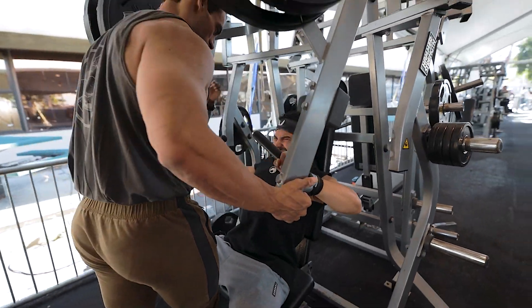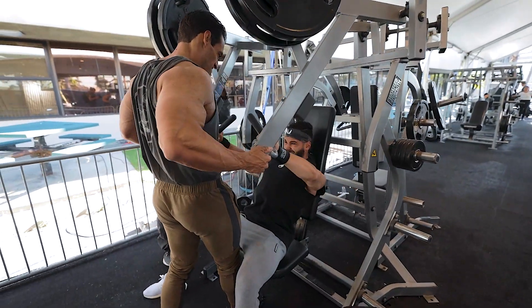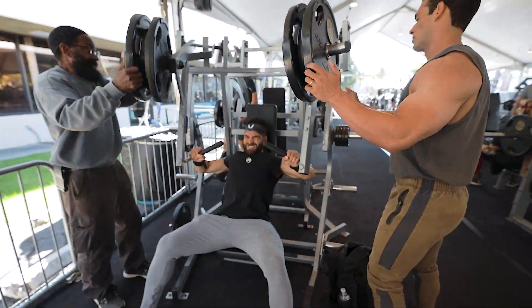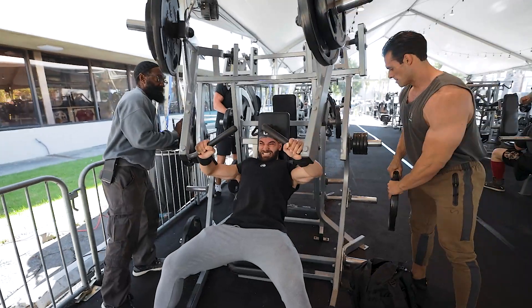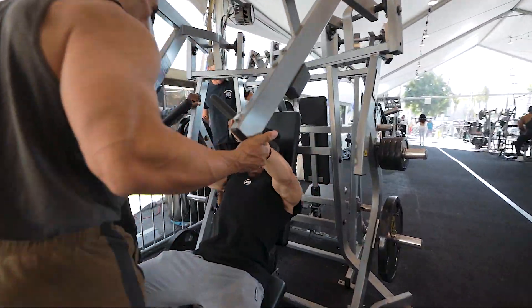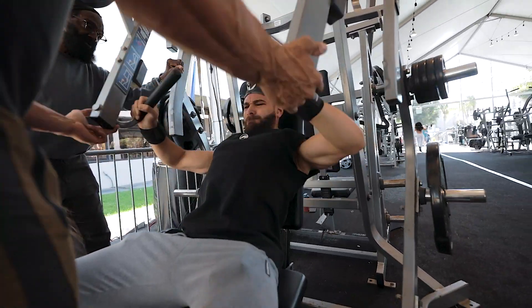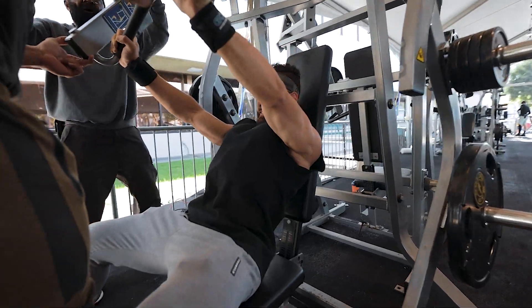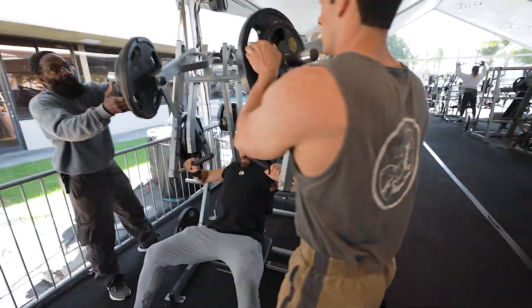One more, one more — we're gonna do a pull set. Push, push, push — let it all the way down, all the way down, down, down, let it down, let it down. Pull now — there you go, now go. Come on, come on — one more, one more. Let it all the way down, pull set now, pull, go.